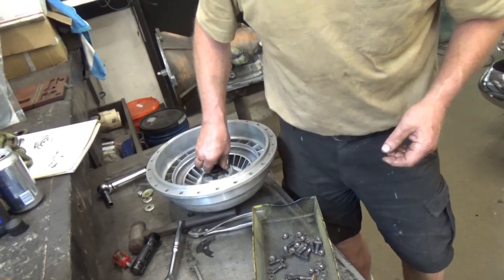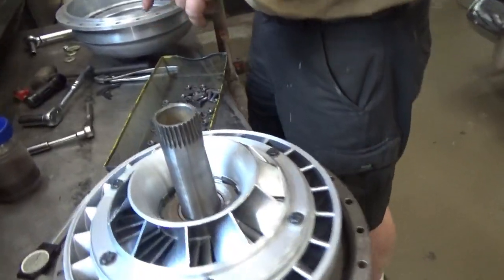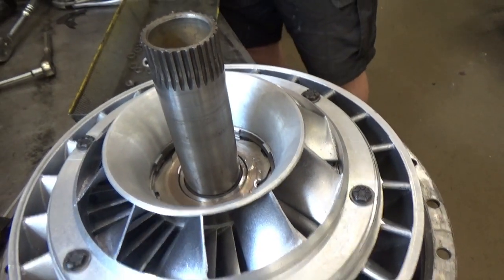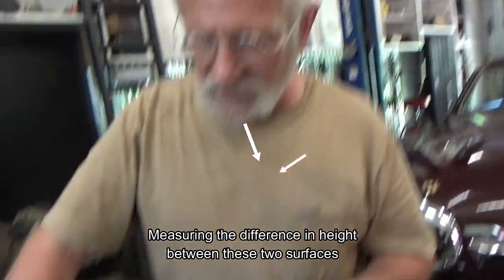We have a little bit of bothersome work ahead of us because we have to set the end play of this unit. We have reasons to suspect it's not what it should be. When they went to the reactor clutch inside the torque converter, it got much more difficult to check the end play. They had a special tool that no one owns anymore for checking the reactor end play, so I had to come up with my own way.